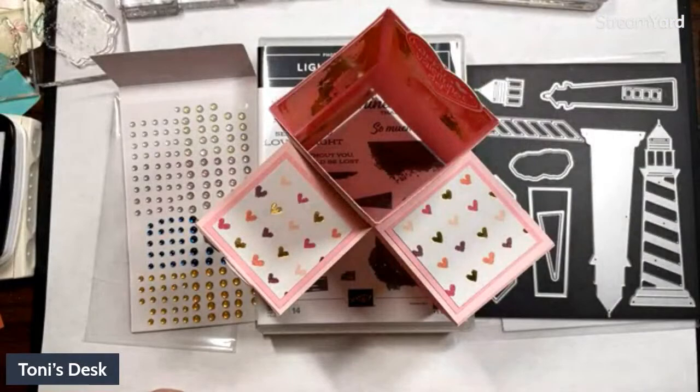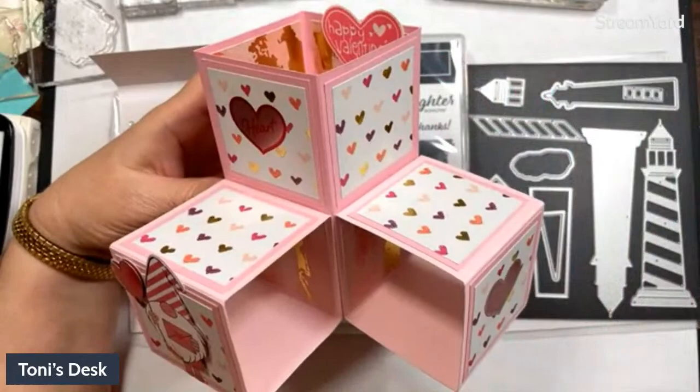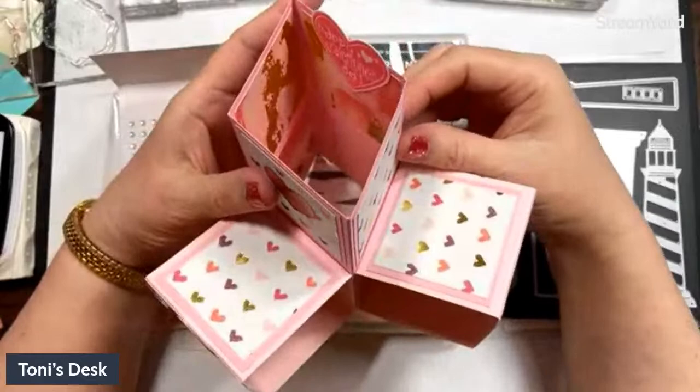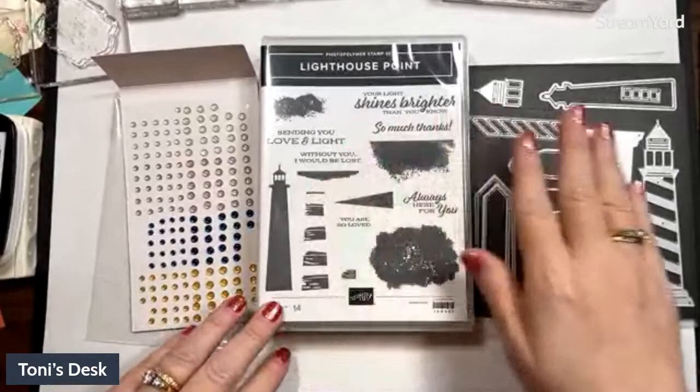Let me show you real quick what we did last night. I got a Valentine in the mail from Peggy — a fun cube card from my first virtual stamp club last month. Each cube is about two and a half by two and a half, so the whole thing is five by five. Really cute — I came up with an easier way to make it than the instructions I found. Thanks Peggy! So, recap: we're using Lighthouse Point dies and these milky dots.